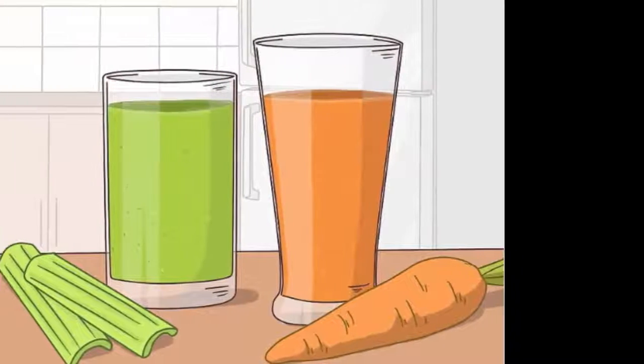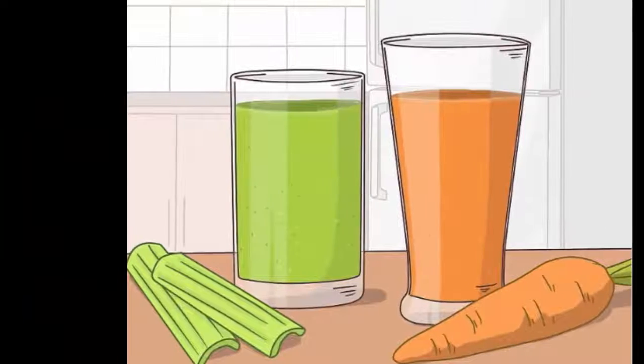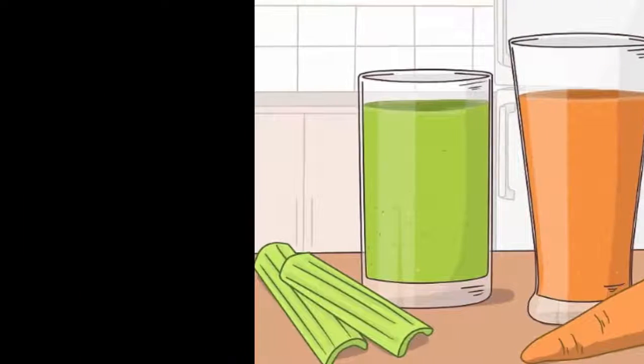8. Drink beneficial juices. Some people find that carrot, celery, and cantaloupe juice helps improve mouth ulcers. This hasn't been studied extensively; however, juice these individually or blend them into a smoothie to enjoy on a daily basis.